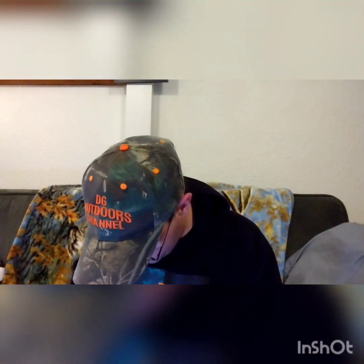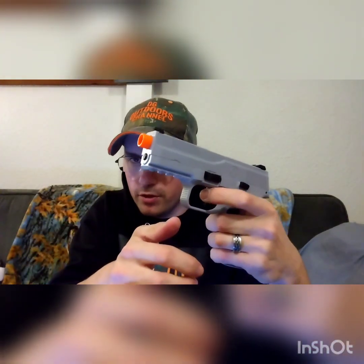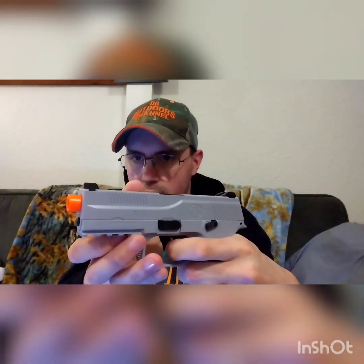It has a semi-automatic safety. Right now it's on safe — your safe is right here. If you click it up, the trigger still moves but the gun doesn't do anything. Once you pop this thing down, then you can fire. I don't recommend dry firing your airsoft guns or any guns, but I did it just for this video.